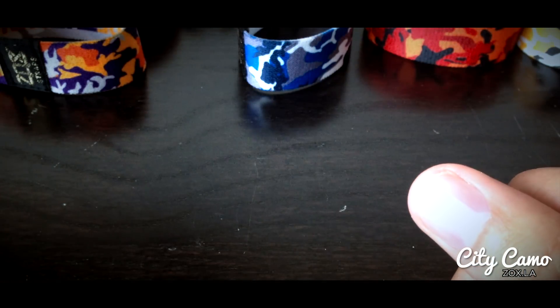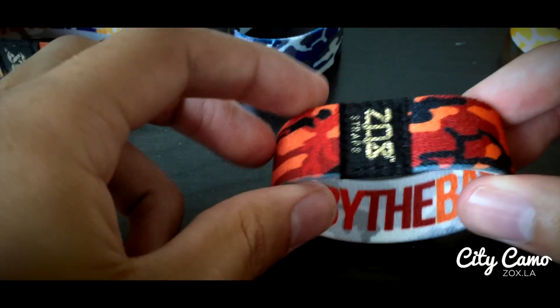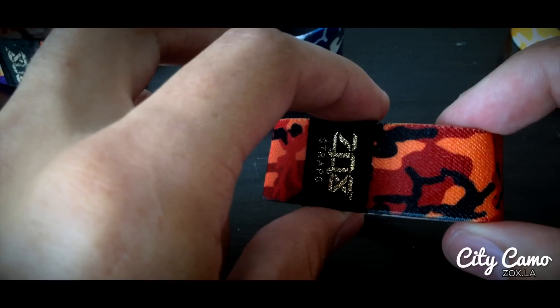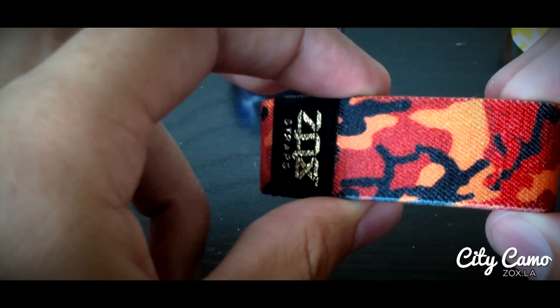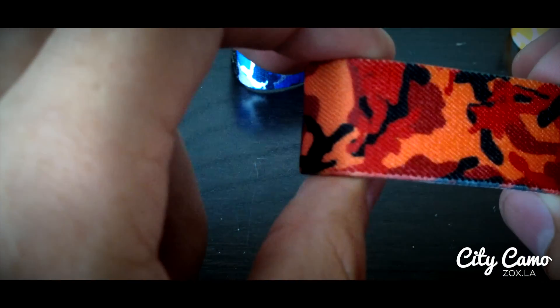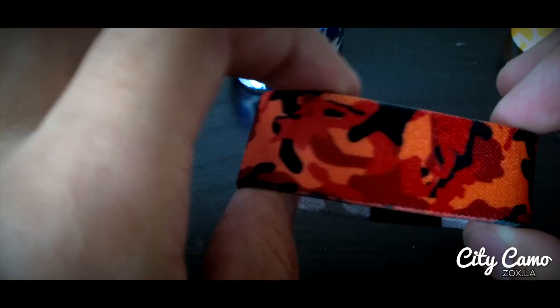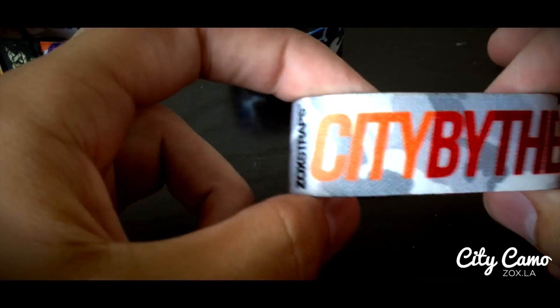Next one on the list is City by the Bay, aka San Francisco. So this one is black, a dark bloodish red maroon color, an orange, and a lighter red. That camo pattern repeats around here. Inside says City by the Bay.